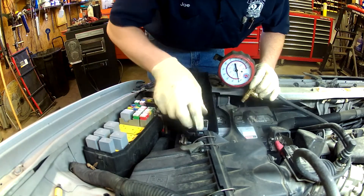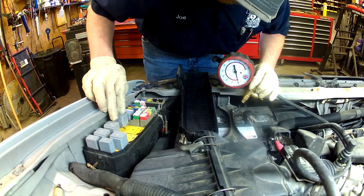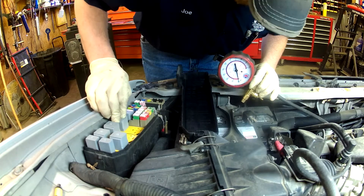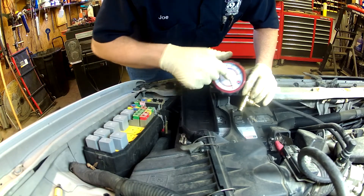I'm going to stick the fuel pump relay back in. There should be an audible click as it comes on — there, click. It's trying to turn itself on, so I have power to the relay, but I still have no fuel pressure.